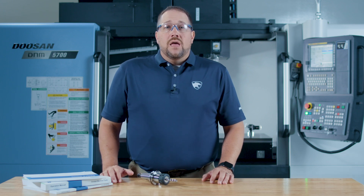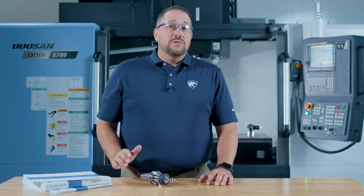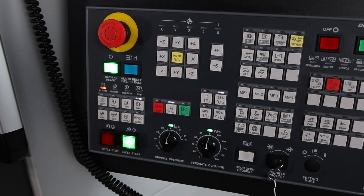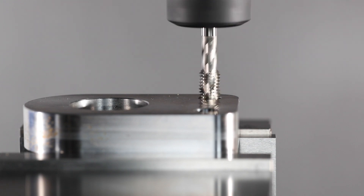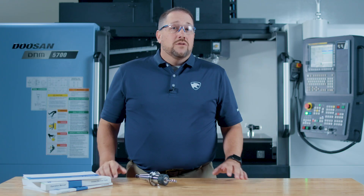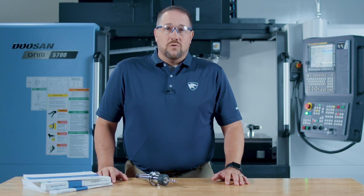Step three: make sure the machine is in jog mode. You'll notice that the tapping retract button is flashing. The machine knows that it was in a tapping cycle when you pressed the e-stop. Now just press the flashing tap retract button and the spindle and Z-axis will retract and save your work piece and that tap. Done and done. Your machine is now back in a normal state and it's ready for any corrections or remachining.